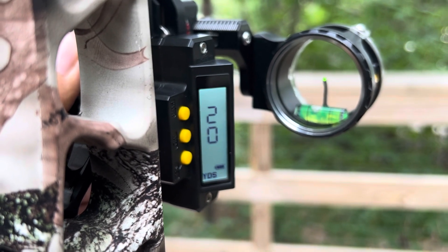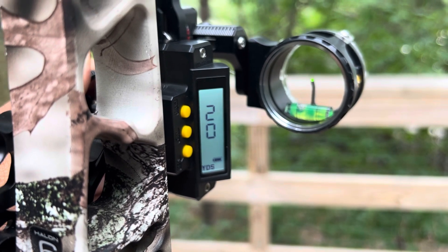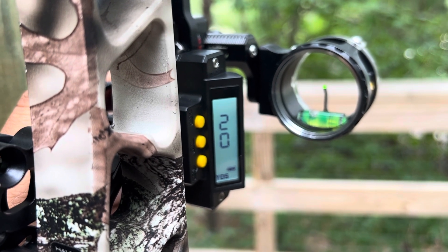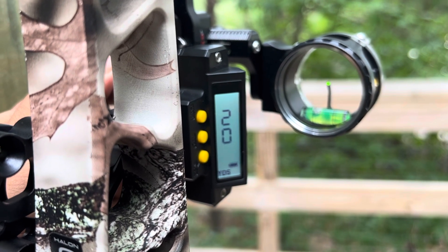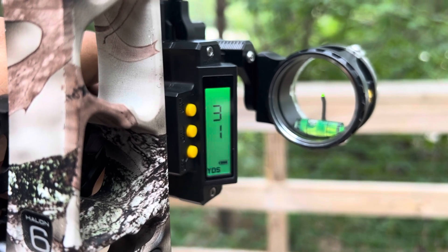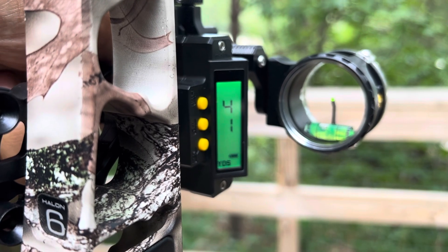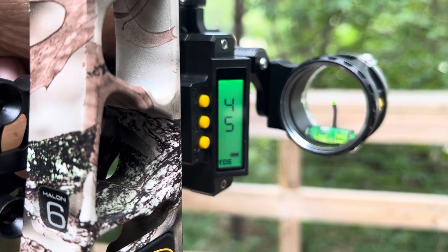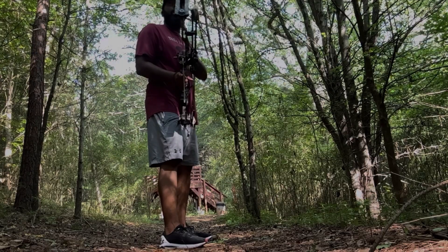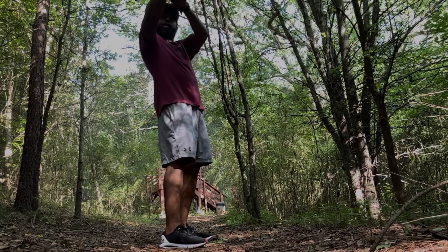Here's where the sight really shines: the green background with the black numbers. You can change these colors to whatever you want — there are like six different colors you could possibly use. As you see here, when you dial in the yardage for what you need, it changes color. Green over black is what we have it set to here. This is going to be a great tool when you're in the field trying to read these numbers.